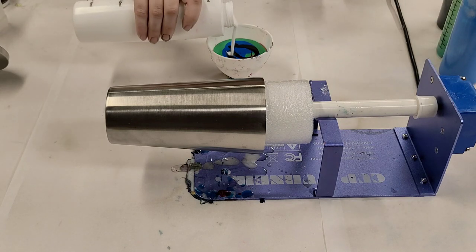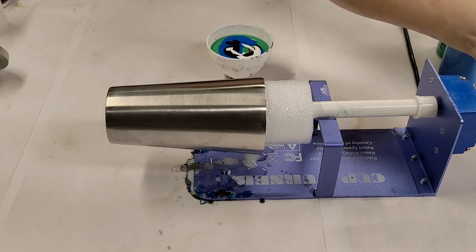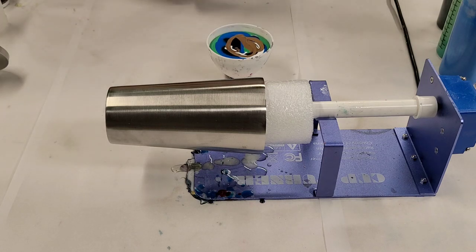I'm just going to layer these in here a little bit more, and let's do just a smidge more bronze. Okay, so that should be plenty.